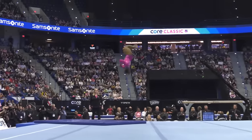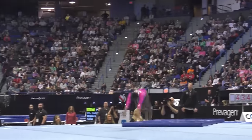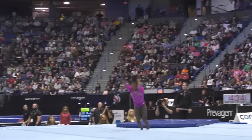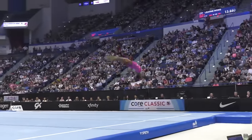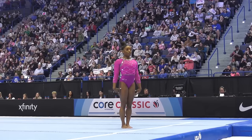She kicked things off with the triple-double on floor. This move, officially named the Biles 2, is a triple-twisting double backflip, and it's as mind-blowing as it sounds. Watching her launch into the air and twist with such precision and height is just incredible — it's one of those moments where you can't help but hold your breath.